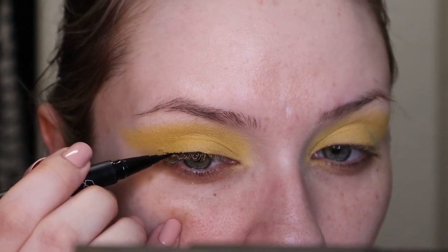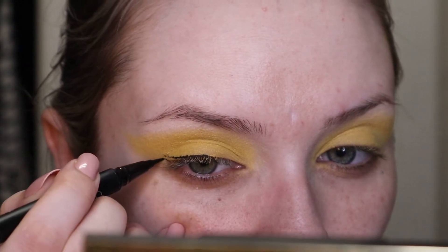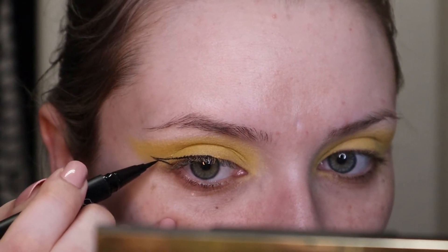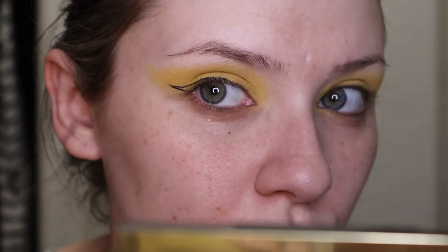Next I'm going to go in with a winged eyeliner, but I'm not going to fill it in — as you'll see here — because in the picture it's actually blue on the inside. So I'm going to leave it open like this just for now.